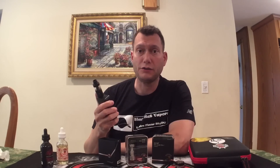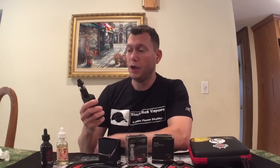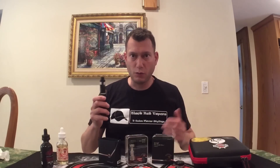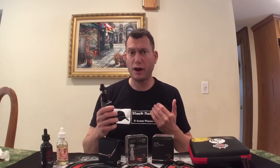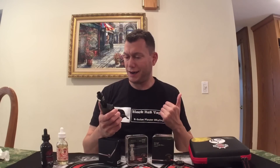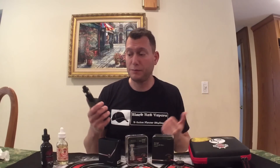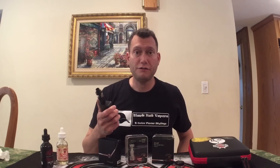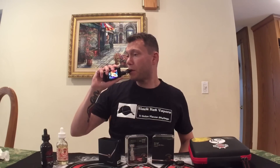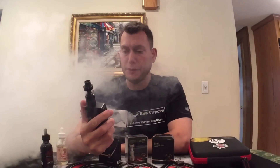I'm also going to do a wicking tutorial. The company asked me to do a wicking tutorial because there wasn't much out there on YouTube showing people how to specifically wick this. You can do it however you want, but I'm going to show you how to wick this for optimal flavor, optimal vaping. And with this method, you can vape up to 100 to 150 watts easily, which I'll do in the video. I'm enjoying this RTA very much — I was enjoying the version 1, now I have the version 2.